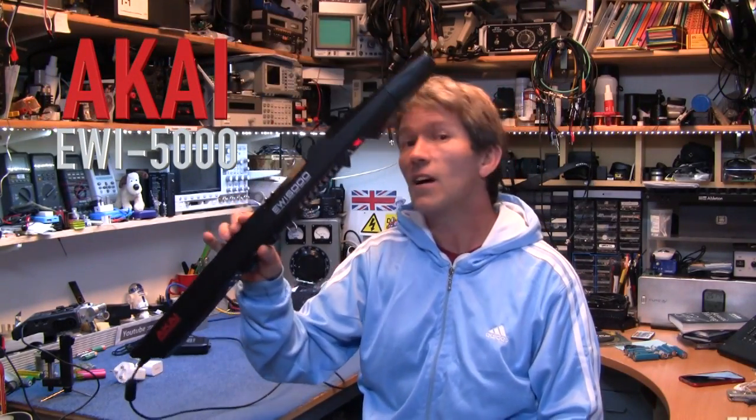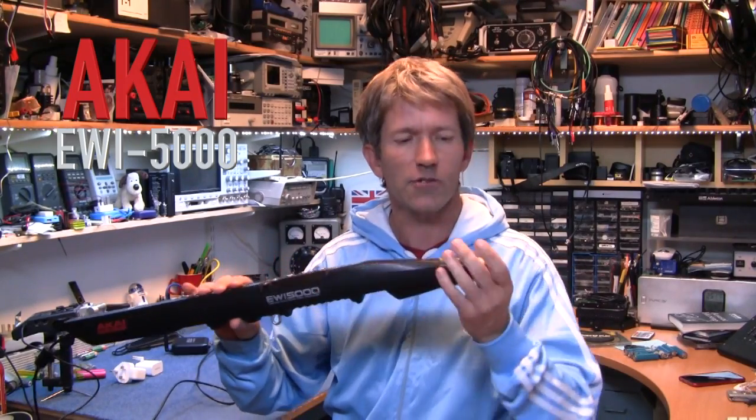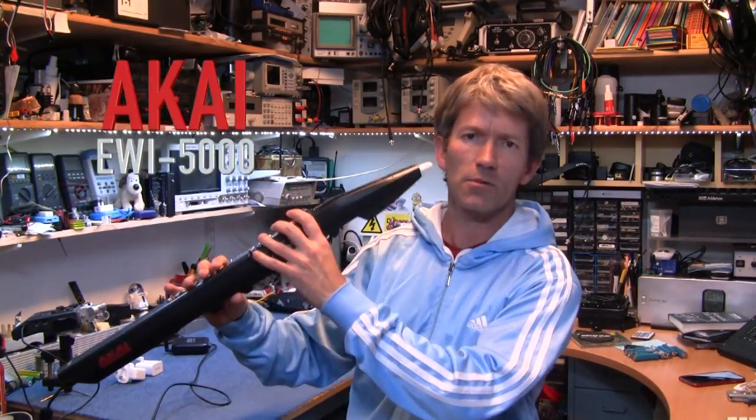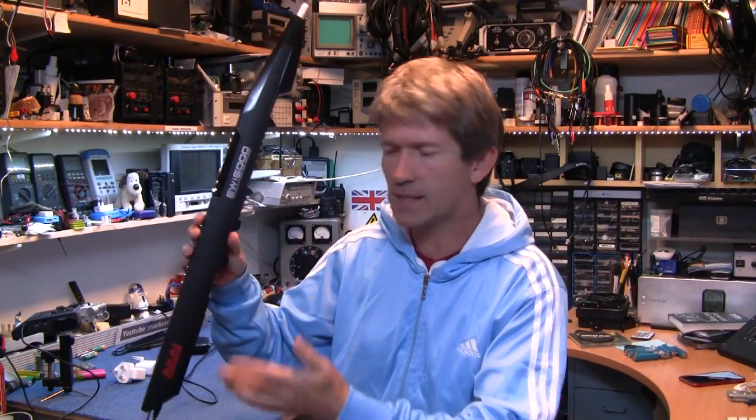Hello, this is the EWI 5000 from Akai. EWI stands for Electronic Wind Instrument. It's basically a flute, a clarinet — lots of different wind instrument things that you can play on this.